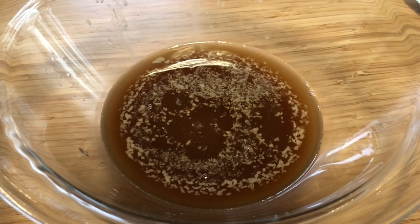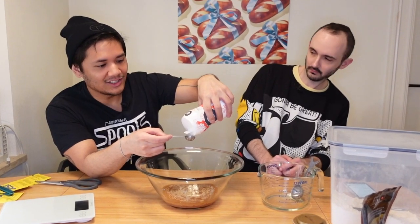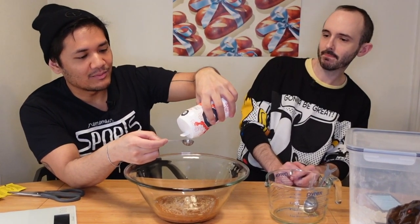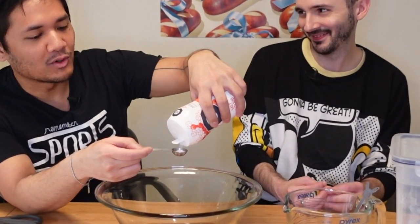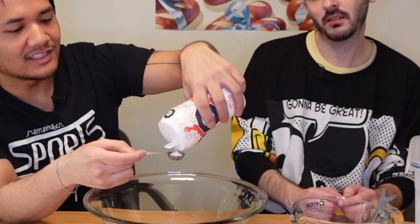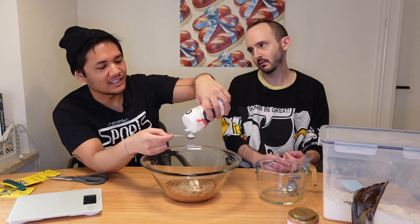Oh, I like this because you can squeeze the bottle and make the salt come out. Is that what you're supposed to do with this? Sorry Morton's, you lost out with this one. This is great. I feel so measured. Why are we just putting the salt in with the yeast? Isn't it going to kill it? One way to find out.